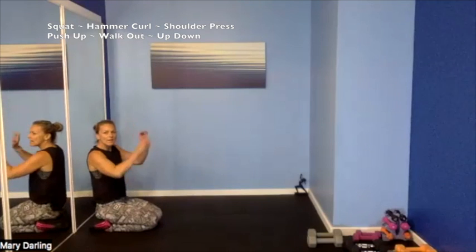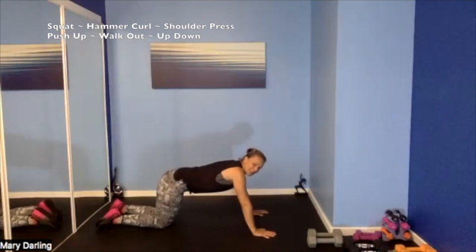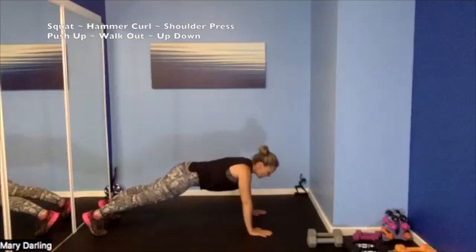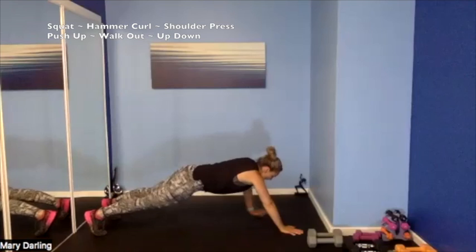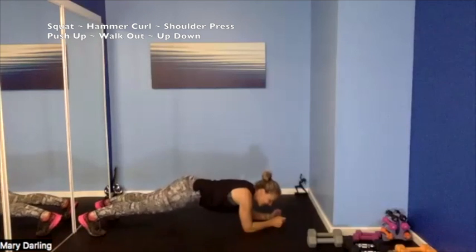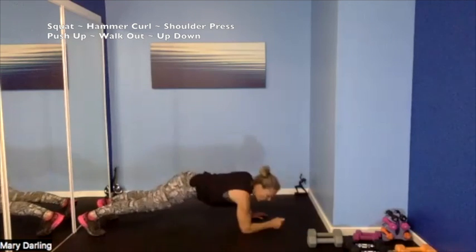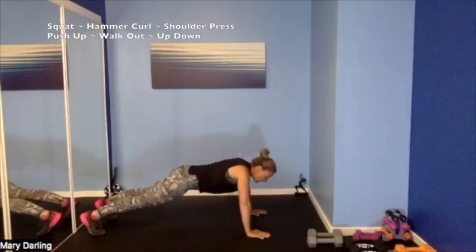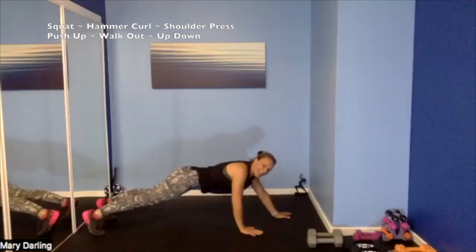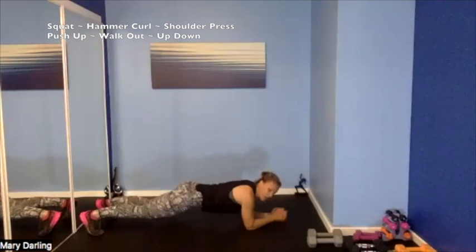Push-up, walk-out, and then an elbow, elbow, hand, hand — an up-down plank. Let's set it up — 4, 3, 2. Push-up, push-up down, walk it out — elbows, elbow, elbow, up, up. Push-up, walk — up, up, down. Walk, up, down — push-up! Walk it out, elbow down. Push-up, walk it out — elbow down. Elbow, push-up — get that nose to the floor, you can do it. Remember that up and down — push-up down, walk, elbow, elbow, hand, hand, push-up. Walk it out, elbow down, push-up, walk it out, elbow, push-up. 4, 3, 2, 1.